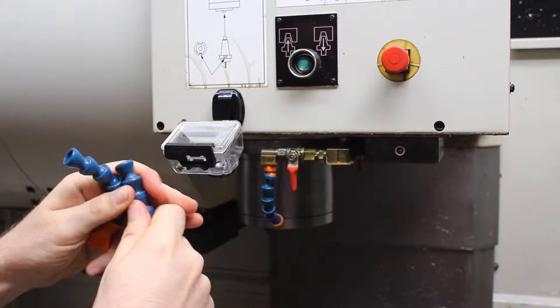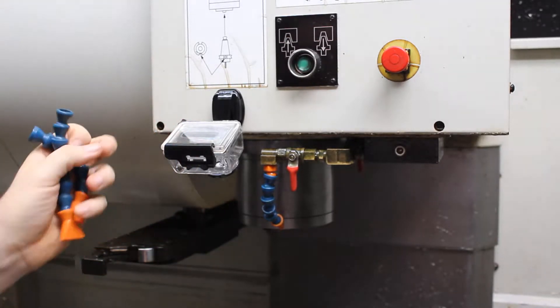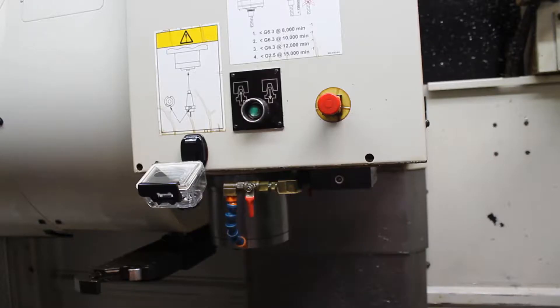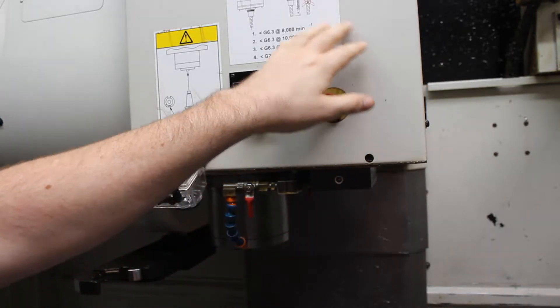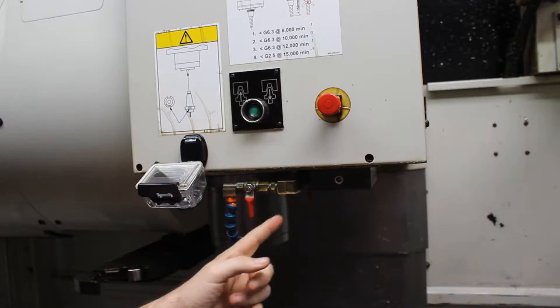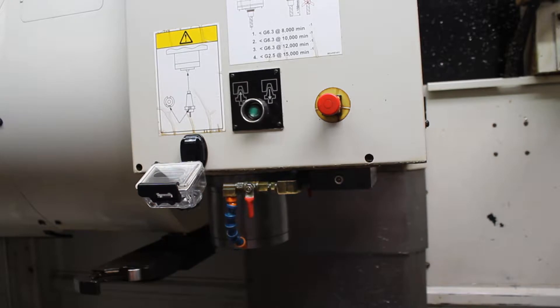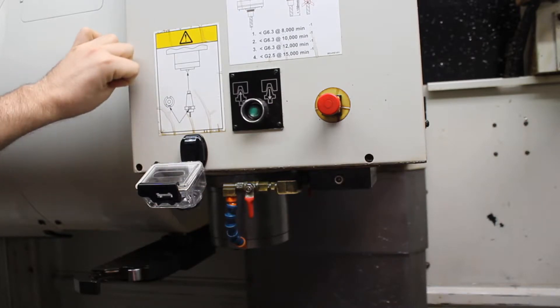I'm torn between doing it the quickest way possible just to get it up and running, or doing it right the first time to only do it once. Do I bring compressed air from the top of the machine through the head and down through this block — because then I could use that air to blow chips away from the tool — or do I just do something simpler, mount a ball valve onto here and run compressed air into it?